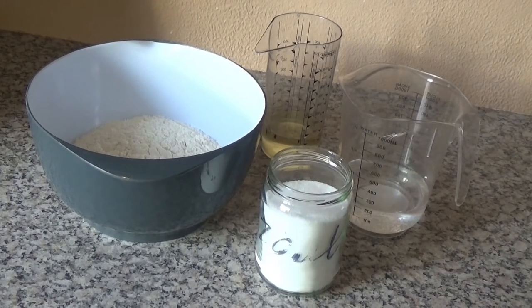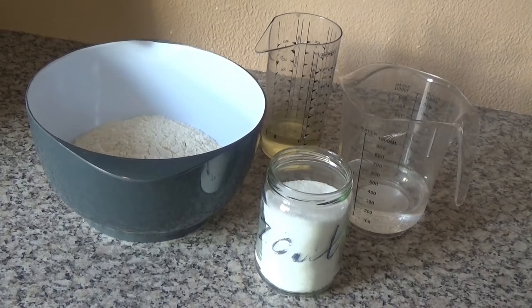This recipe I'll make today is the first of my series of roti. You have different kinds of rotis and I'll make the most simple kind today. For this you will need 500 grams of self-raising flour, 100 ml of oil, 250 ml of water, and a full teaspoon of salt.